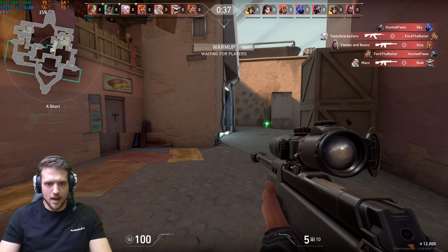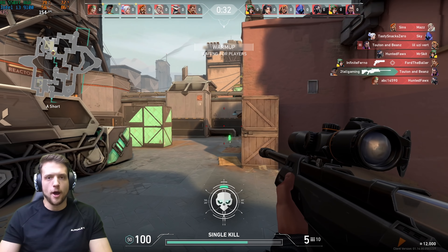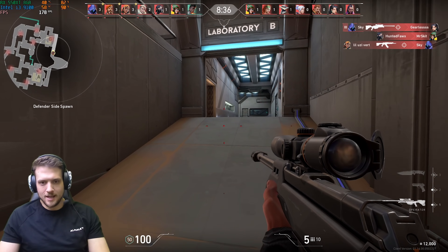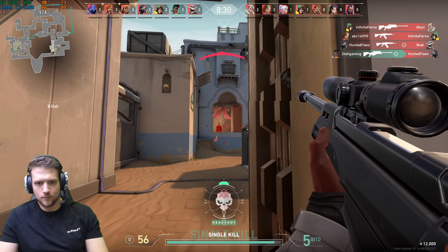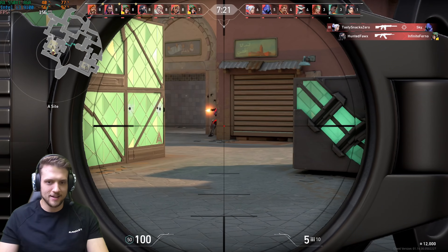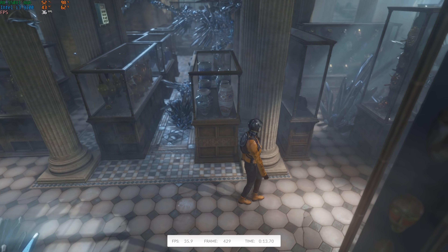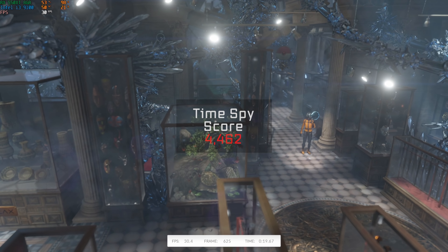During the Valorant session I warmed up nicely — some people just naturally come to the party warmed up. People in my new office building are probably wondering who is the new guy that constantly yells 'sit down' and 'headshot.' And then just like always, I put this $550 PC through a 3DMark Time Spy benchmark, and it ended up cranking out a final score of 4,462.